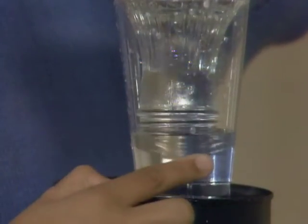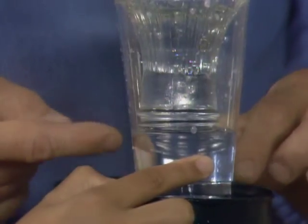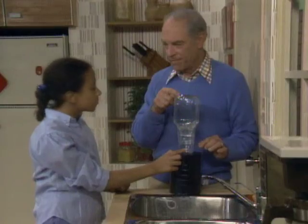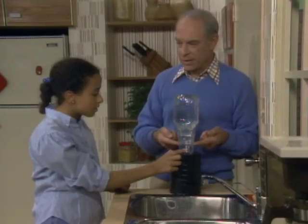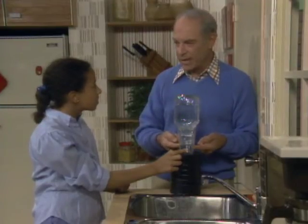Now put your finger on the hole again. As this water level drops, air can get in up here. When you put your finger over the hole, this water level rises and covers the mouth of the bottle so that no air can get in.